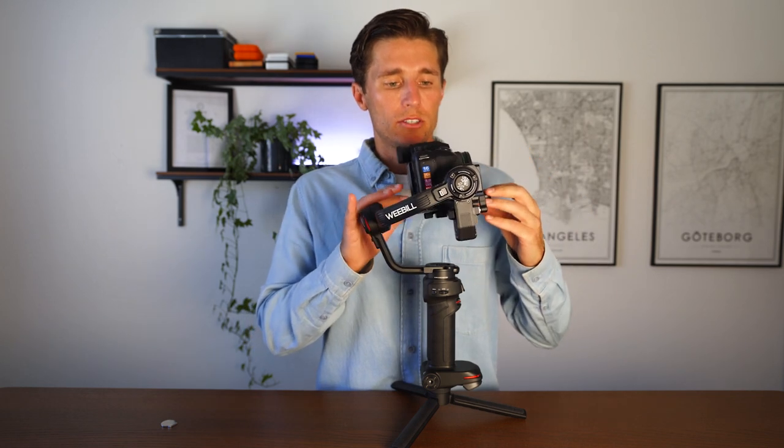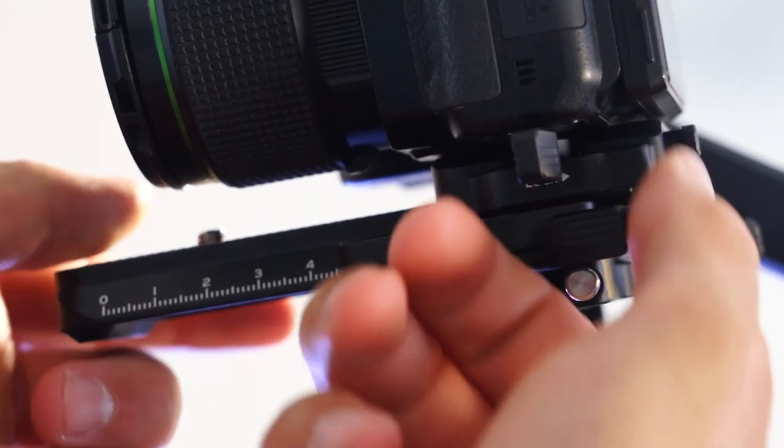The first thing to balance is the tilt motor — the top motor on your right side when the gimbal faces forward with the LCD screen to the back. Flick the lock down so the camera rotates freely. Our goal is to adjust the camera so it stays level when you let go. Right now there's too much weight going one way — when I let go, gravity pushes it down. All you do is flick open the bottom lock so the base plate slides, and make micro adjustments to center the weight.